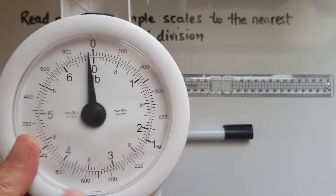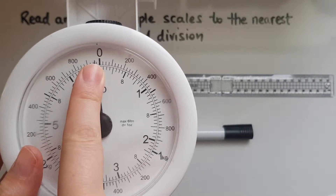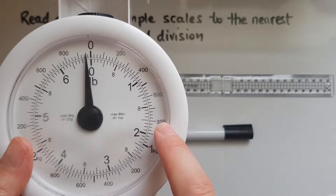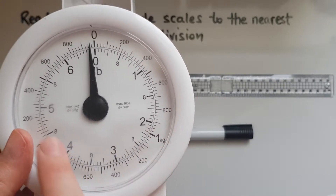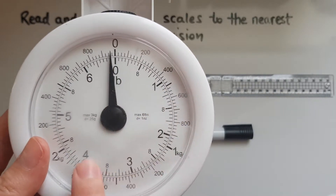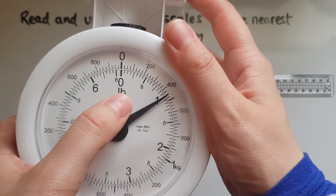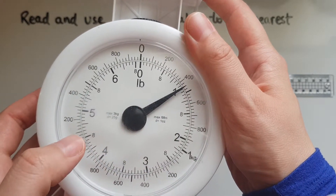On the outside we've got these divisions, starting from zero and going to 200, 400, 600, 800 grams, one kilogram and so on. On the inside we have pounds, so there is one pound, two, three and so on.